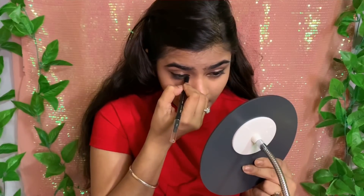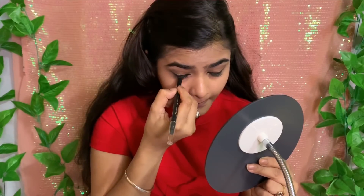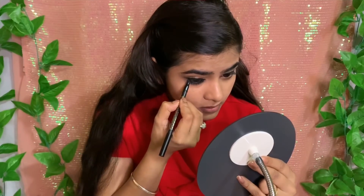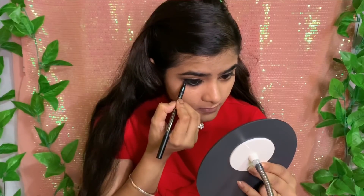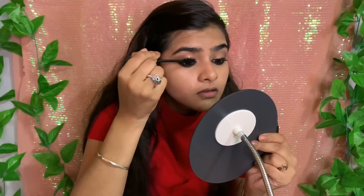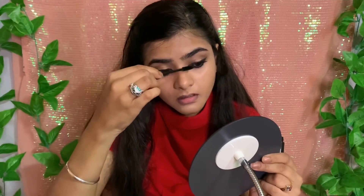Next I will apply the kajal again for a smoky eye effect — applying it on my waterline. Since it is very creamy, it is very easy to apply. After that I will apply lashes and use a purple mascara. The wand is plain and I am applying it for the first time. I only did one coat and my lashes look very voluminous, so it is very good.